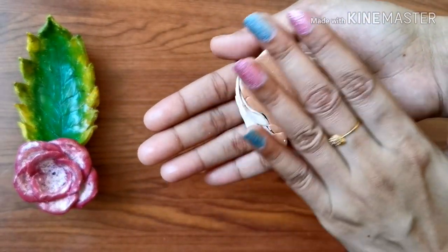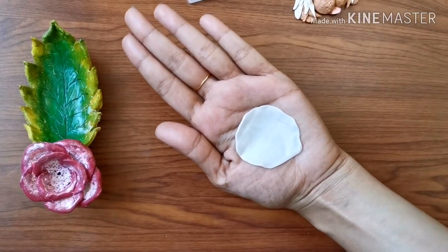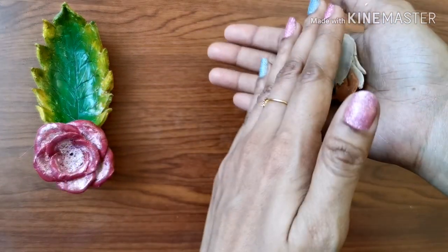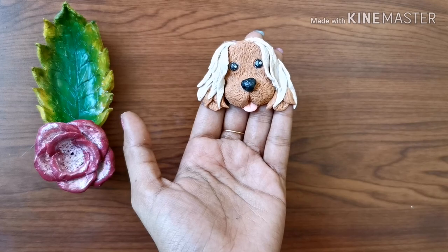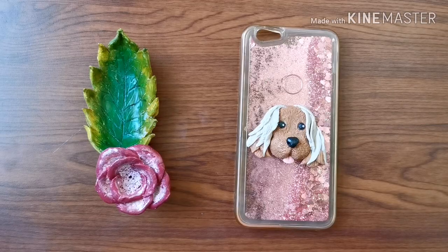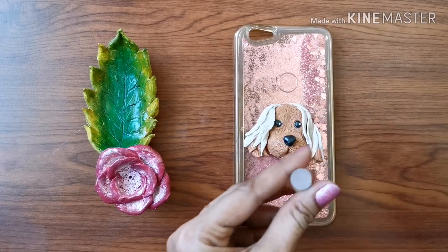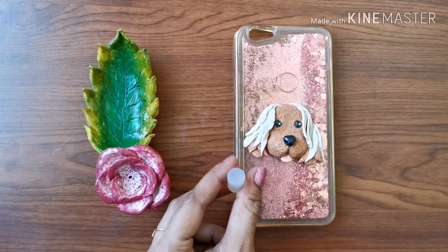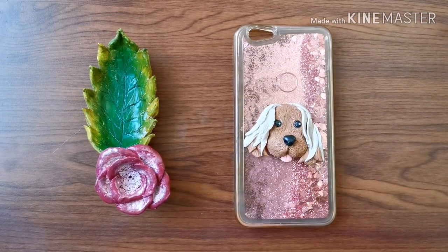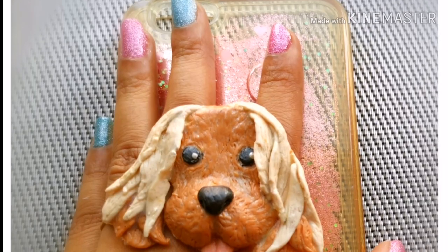To make the back portion of the figure look even, I'm attaching a thin layer of white clay. Now our cute puppy is ready to be attached as a pop socket. We can directly attach it to the back cover using super glue, or use a glue stick piece in order to use it as a pop socket. This is how we can use a piece of glue stick and clay to make a cute pop socket.